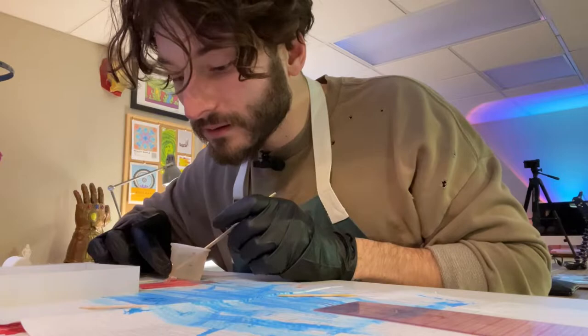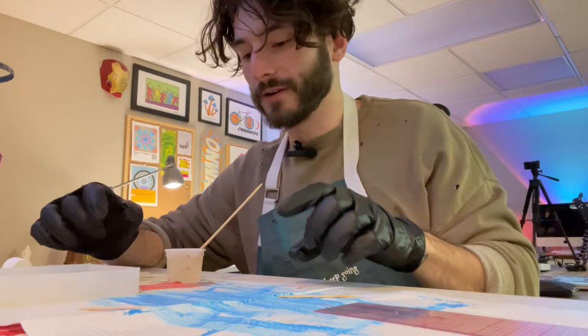Do you see me just spill it everywhere? I can't even touch my phone. All right, I'm just going to pour it.